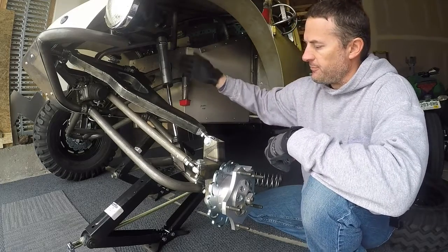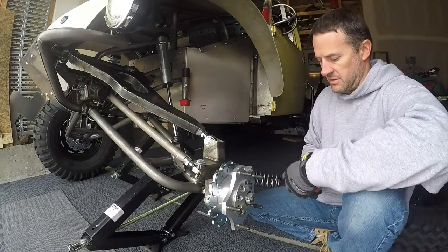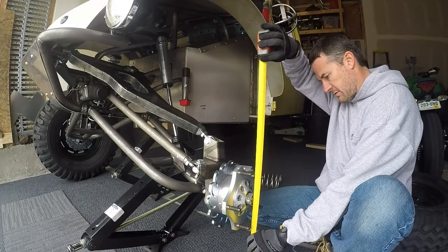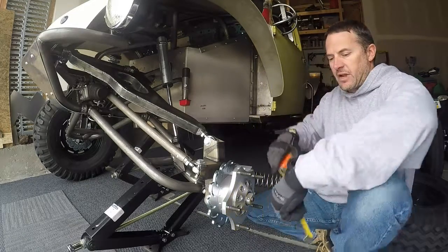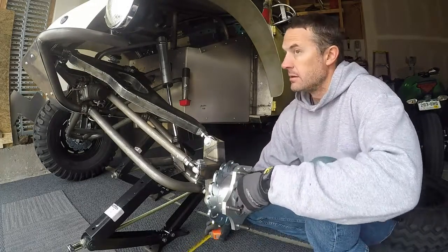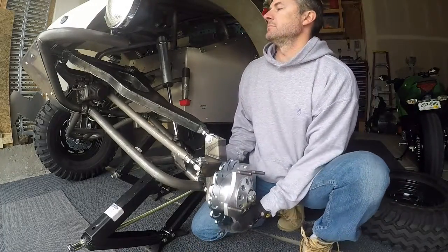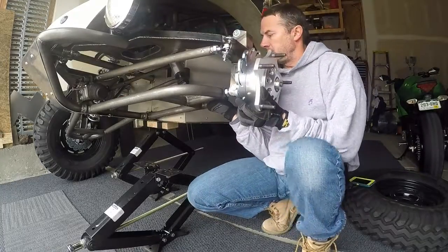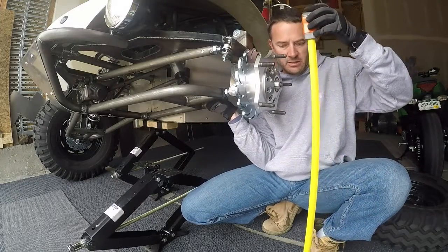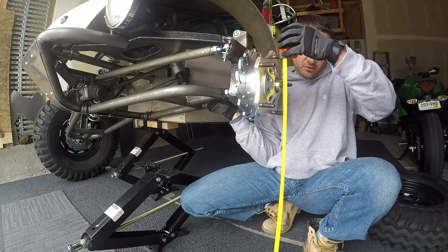I've got the coil springs off. It's not sitting on the jack at all. The wheel is off. This is sitting as low as it can. So I'm going to take a measurement here which is roughly 12 and a half. I'm going to write that down. Then I'm just going to pick this up all the way until it hits the bump stop, then take another reading going straight up and down from the center, which is 27 and a quarter.